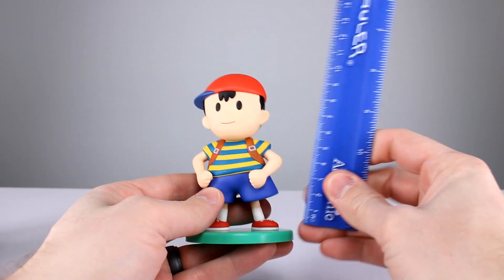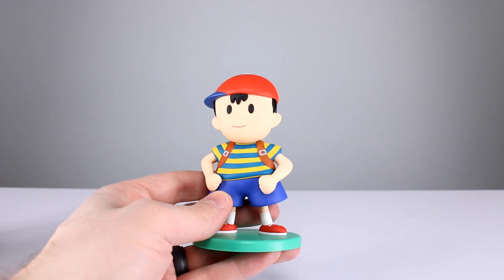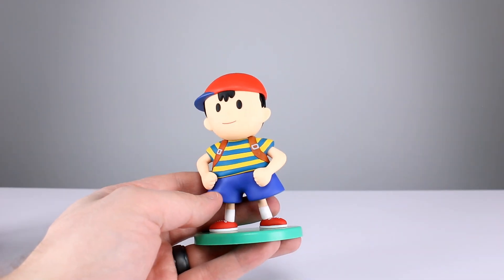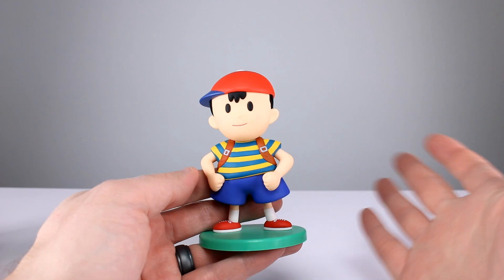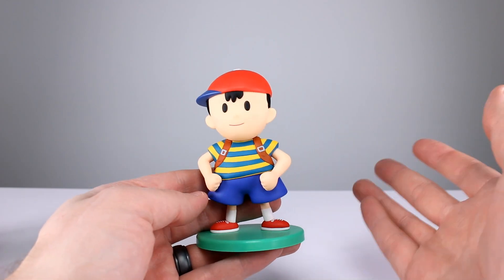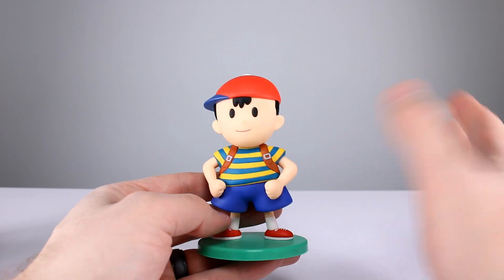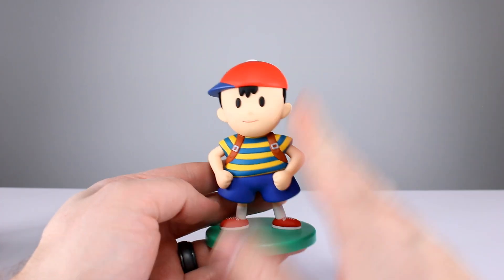This guy stands — not counting the green base, because you can remove it — about 11 centimeters, which makes him pretty close to four and a quarter inches. He's probably just a touch taller than that. So it fits in nicely with the Smash Brothers collection if you're using figures like Figma, SH Figuarts, or World of Nintendo — you'll be able to get a pretty good spread of Smash characters in that range.